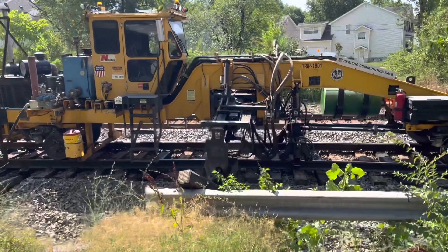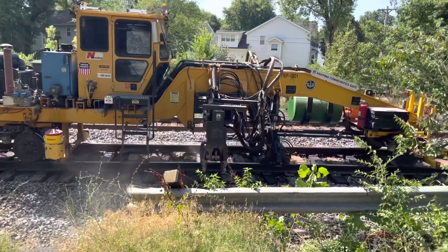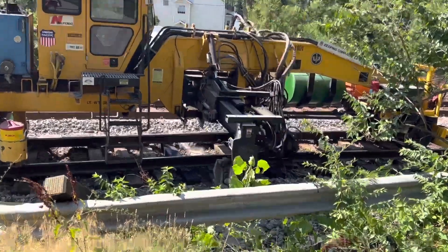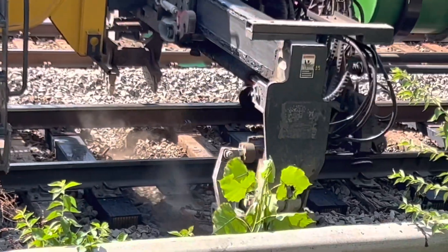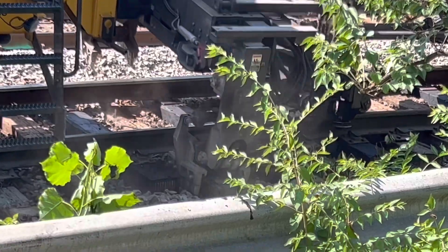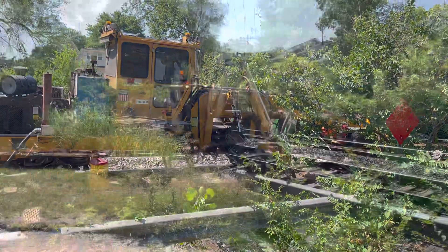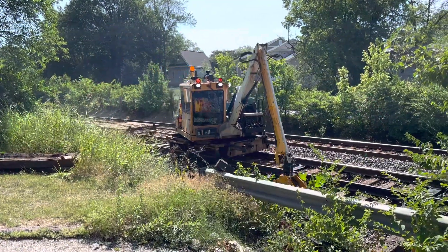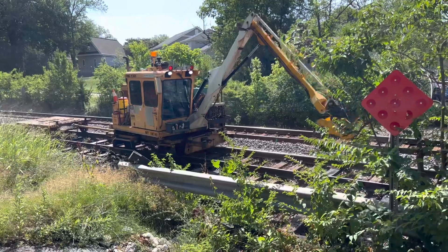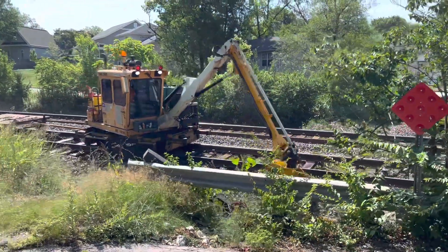This machine here is pulling out the old ties. The ties are in service from a few years to longer, depending on the types of load on that line. Notice how this machine actually lifts up the rail. I'm told that if they pull too many ties out, the track can start to wigwag back and forth. As you can see here, it's gathering up the old ties — you just can't leave them all laying by the side.